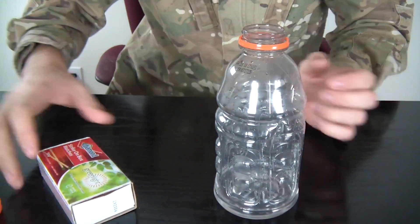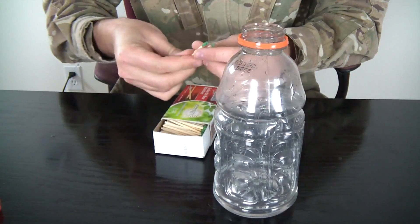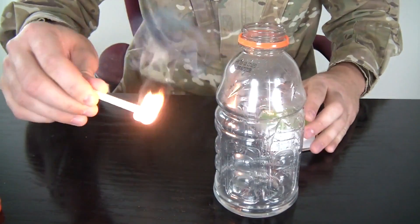So we're gonna open the bottle and grab about 3 matches — I've got big matches right here, but any kind of matches will do — and pretty much light them up.